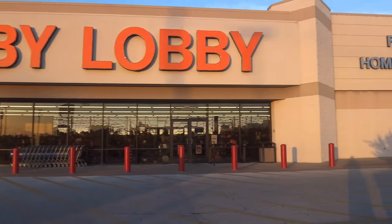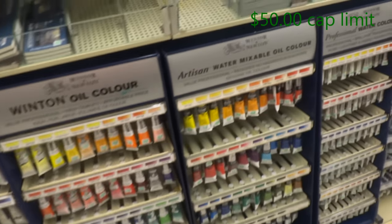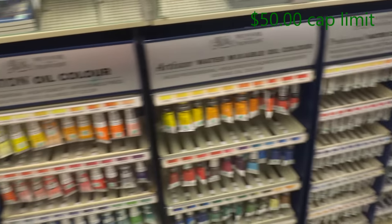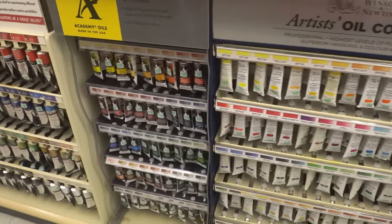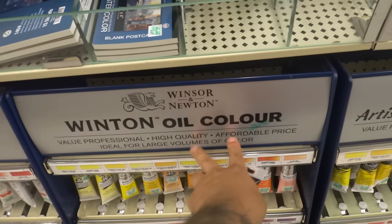Shopping at Hobby Lobby, I'm going to check out their art section and see what they have to offer with just a $50 cap limit. So here we go. What I'm going to be doing is looking at the variety of materials and I'm going to try to get you guys the best brands for a good price, so you don't break your bank but you're also getting good materials and supplies while looking with $50.